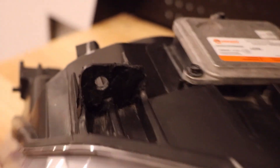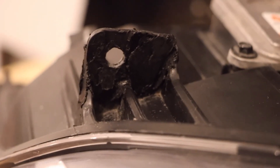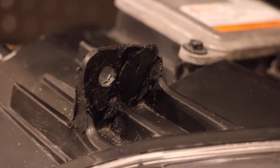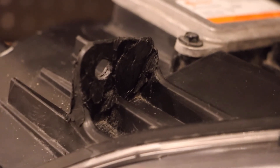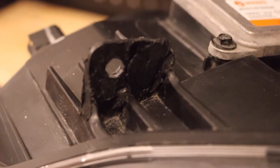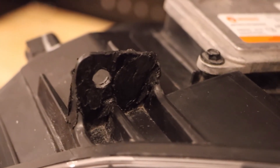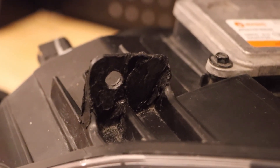Here's a view from the other side. This definitely isn't going to win any beauty contest, but all we care about is that it's functional — it'll hold the headlight to the car, and this will do that job. Thanks for watching.